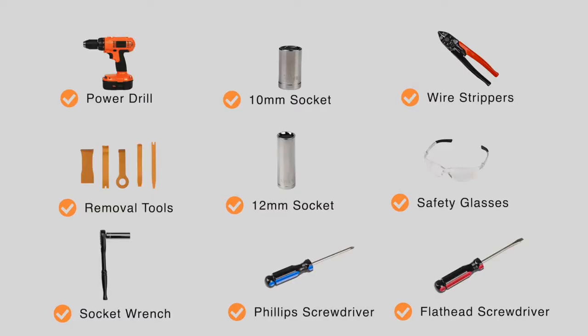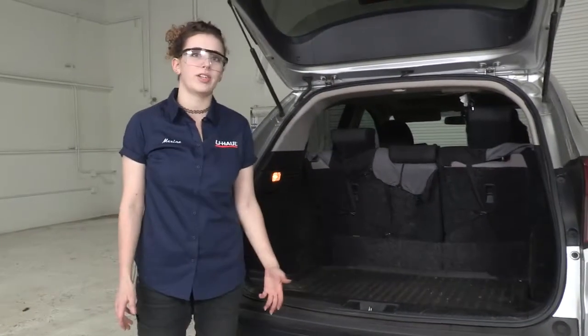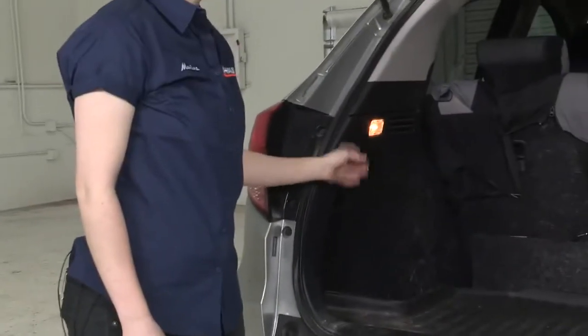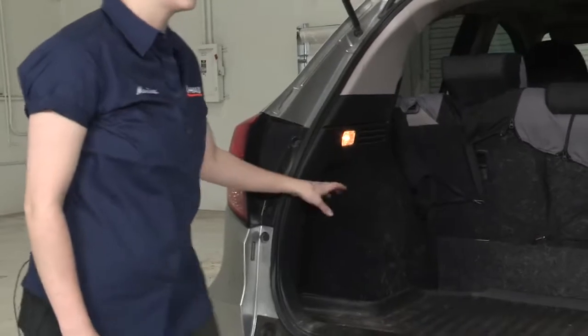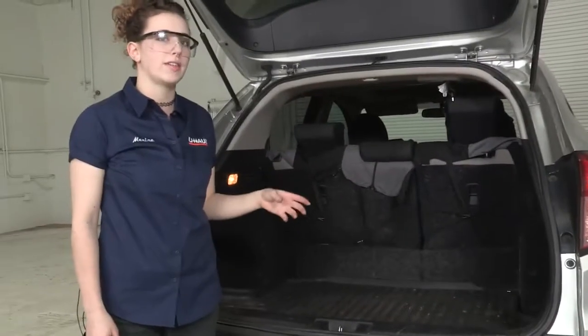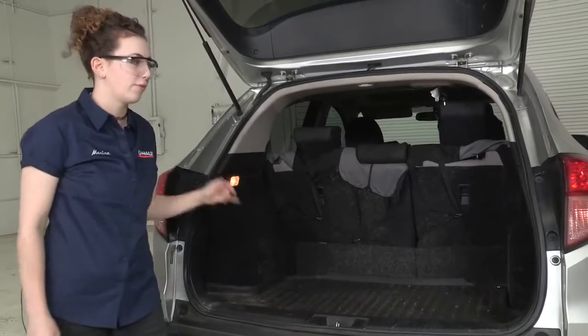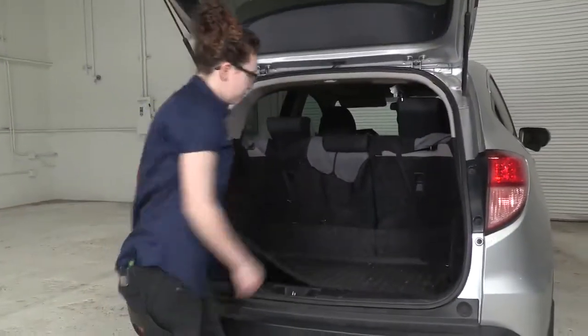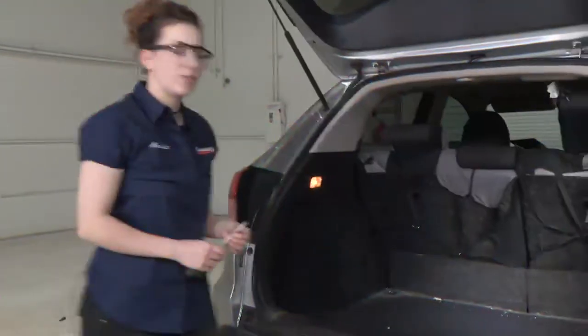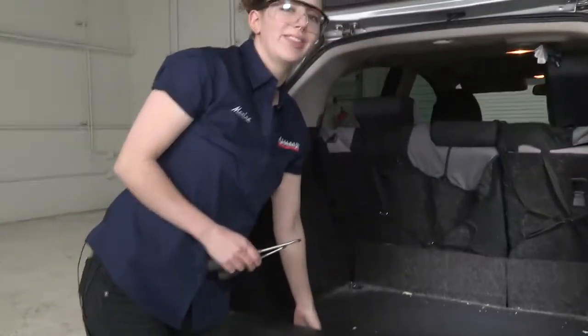You will need the tools seen here to complete this installation. For this wiring installation, our kit has four attachment points. They're going to be connected to a connector on the driver's side here behind this panel. On the passenger side we'll put in a ground wire to chassis ground, and then we're going to run a power wire from the rear of the vehicle up to the battery. So we have a few pieces we need to remove. We've got this rubber floor cover here we're going to take out. Next we're going to remove this floor panel here.